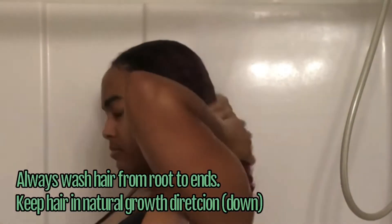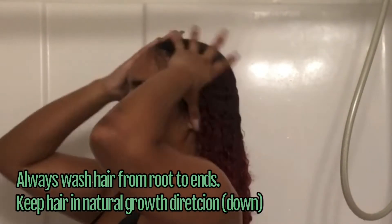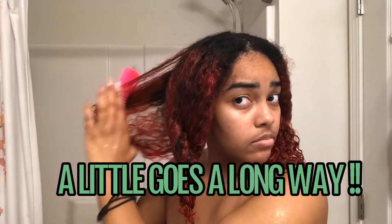When you detangle your hair, just make sure that you're starting from the end and going to the root. Make sure you keep a good bit of tension on the middle of your hair, because that helps with not feeling the pull and also helps with not pulling your hair out, so it's very important.